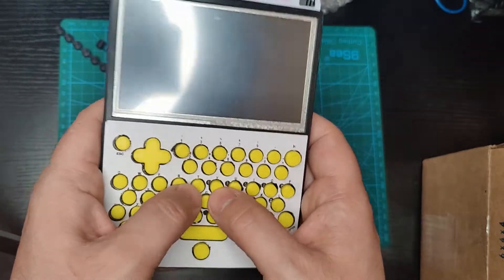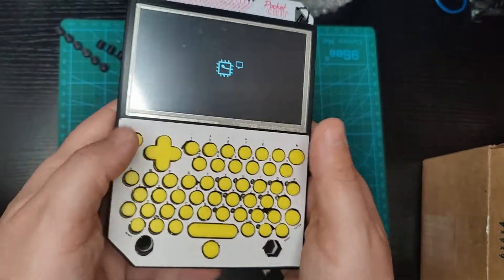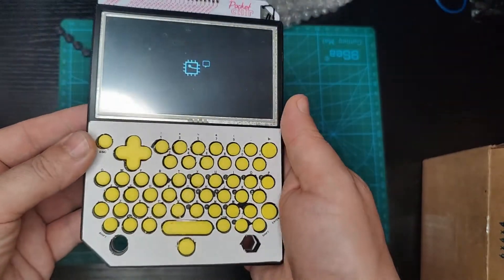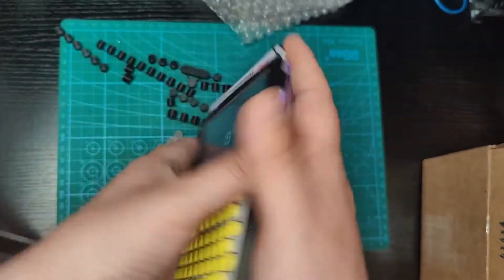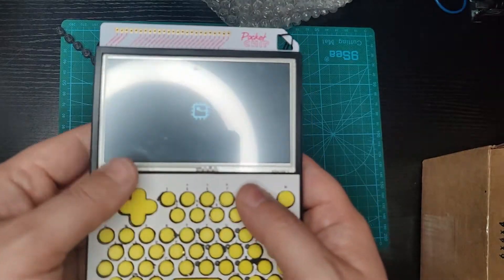You can play some games, do some serious shell typing — this device is awesome! Thank you for watching, see you next time. I've got some more projects; I'm really working on this chip getting up to speed.